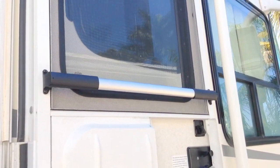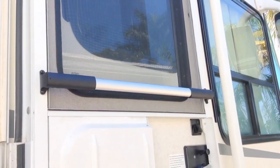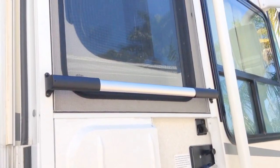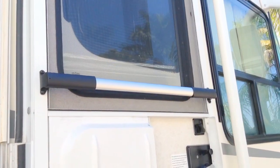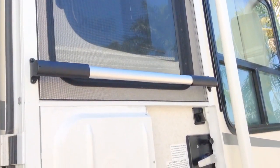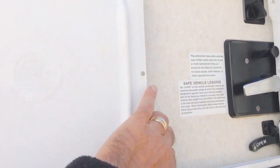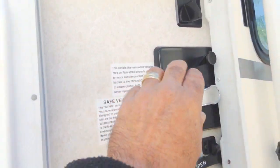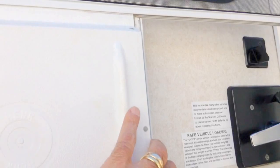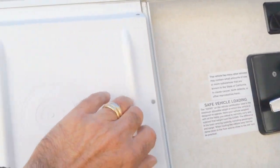I decided to install a bar handle or a crossbar handle made by Camco. I've seen it online and I thought it was a great idea to protect the screen and have a handle. Instead of always grabbing the screen and the door in this area, everybody has a habit to grab it in this area, always messing up my slider here, which is always off and I have to put it back on the track.